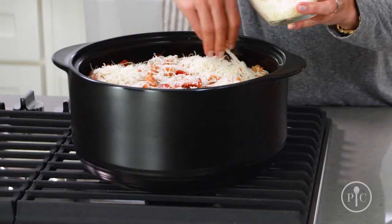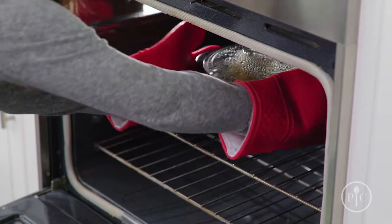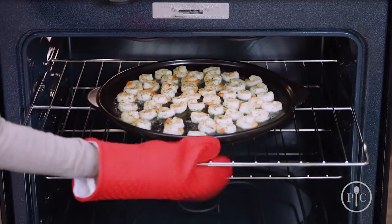They're your one-stop pots and pans, and you can use them on the grill, stovetop, microwave, oven, broiler, and as a slow cooker.